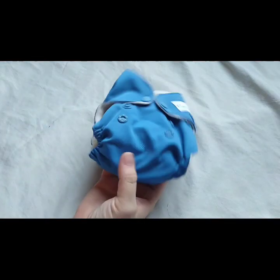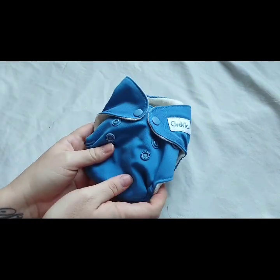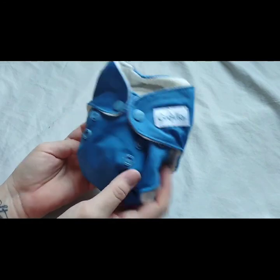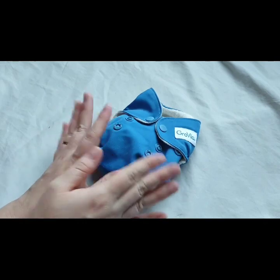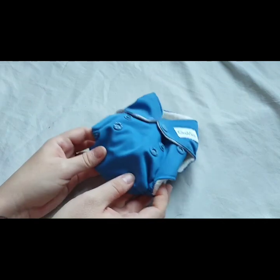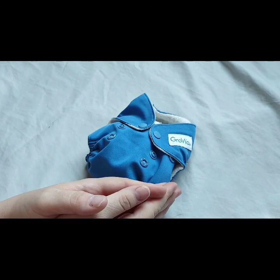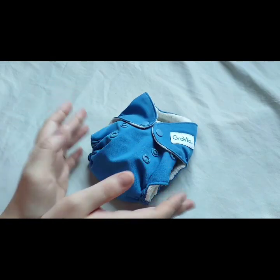Overall I really like this diaper. If I could get a stash of 24 at a fraction of the new cost - whether used or not, I don't mind buying pre-loved - I absolutely would. I really like these diapers. But if I had to hunt for them the way I did these three and try to get them at the price I was willing to pay for a newborn stash, I probably wouldn't have a full stash of them.